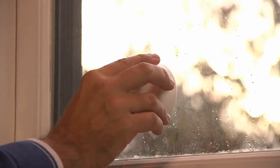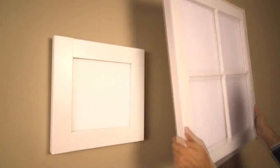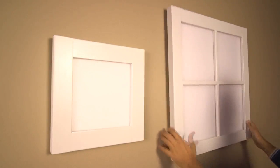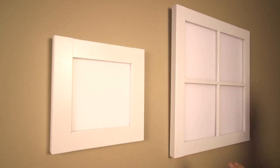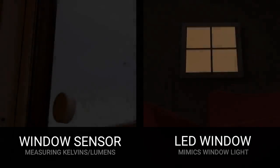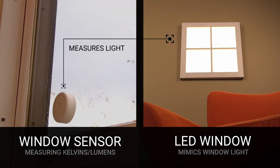You simply stick the sensor to your favorite window and Sunlight will mimic this light. It only takes about two minutes to get up and going. No complicated apps, setups or internet connections. Sunlight measures the light coming in the window and replicates this onto the LED panel.